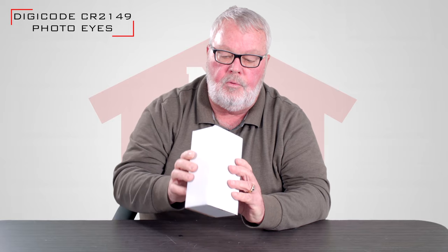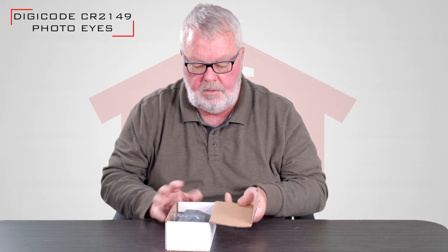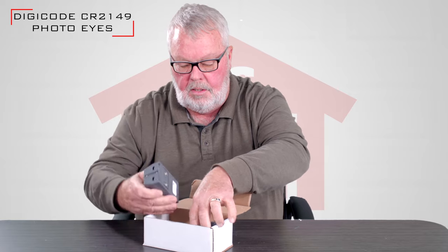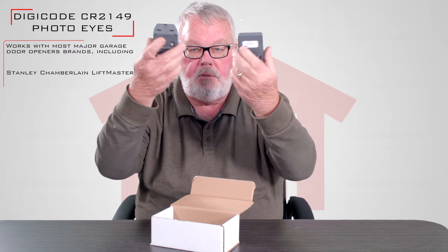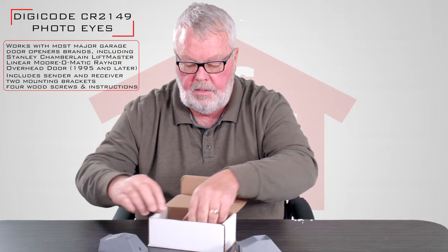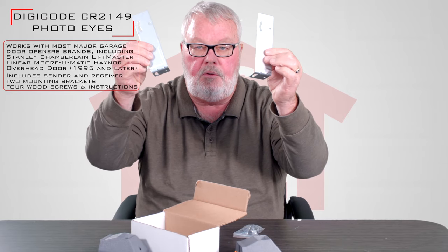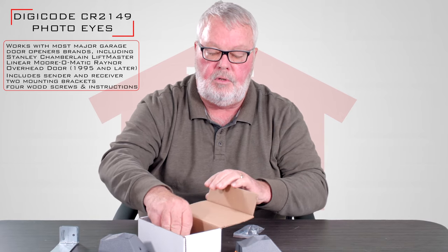I'll open up the box here for you. When you get it, it's going to come in this nice little box that protects it during shipping. It's going to look like this when you open it. You'll find two different eyes — we'll call one a sender and one a receiver. It's going to come with two brackets, which allow you to attach these to the wall and to the eyes so you can focus it.